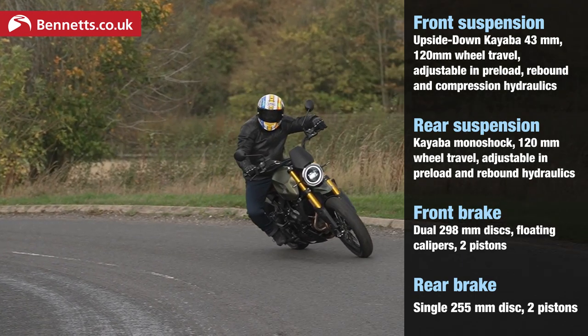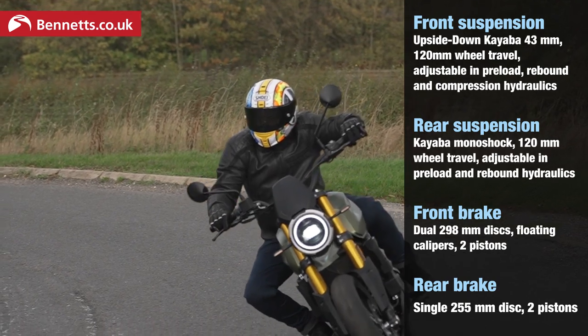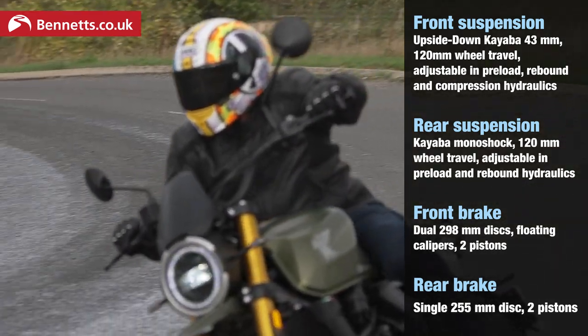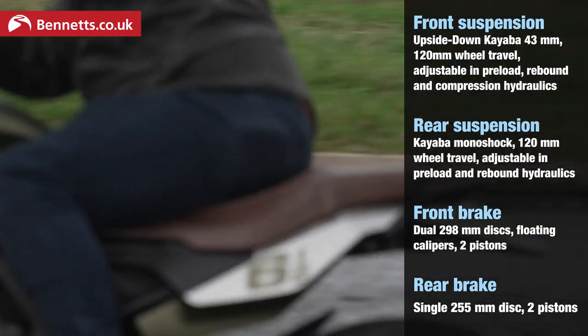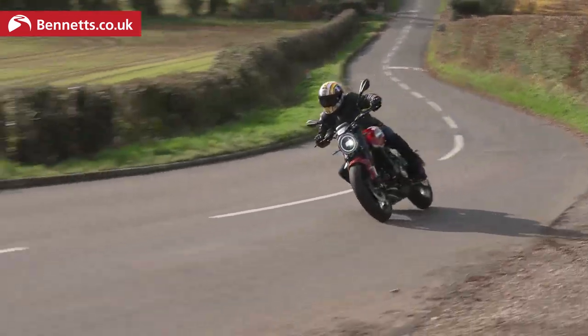We've got Brembo brakes at the front, an 18-inch front wheel, 17-inch back, standard ABS, Bluetooth connectivity, and backlit switchgear. All these little details — that's not bad for £7,000.